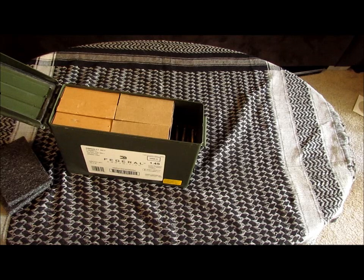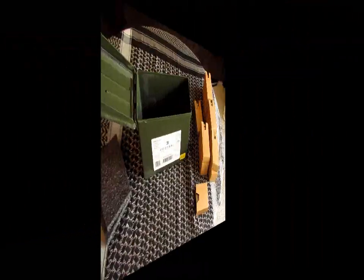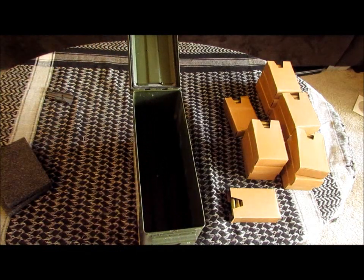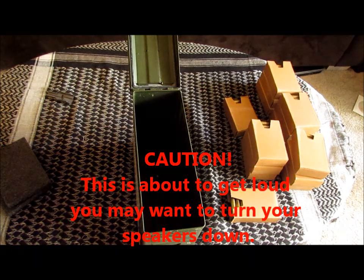I have this box of a thousand rounds of loose ammunition. Let's see how many loose rounds we can fit into a 30 caliber can. The can is empty, and I'm just going to go ahead and pour this bag in.